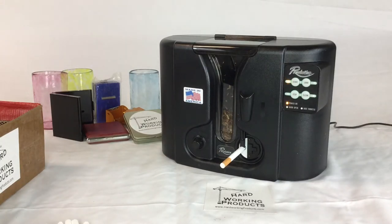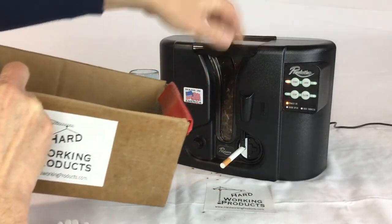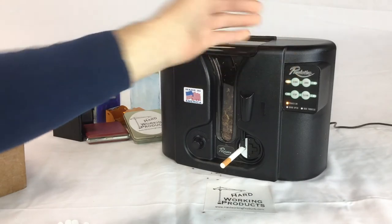Check it out. You can make your own cigarettes at home. It's pretty fast and easy with this Revolution Electric Cigarette Machine. All you do is plug it in, add tobacco, and then press the button next to the blinking light. So whatever light's blinking, just press it.